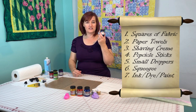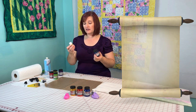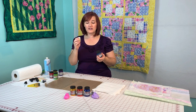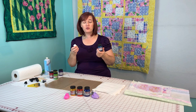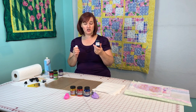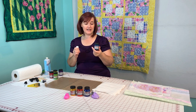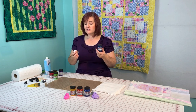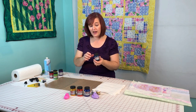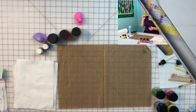You also need ink, dye, or paint. In the past I've always used Tsukineko inks and I love them, but they are pricier, so I wanted to find a more affordable way. I've found that I love Dynaflow from Jacquard to paint fabrics, and I decided to try it with this technique — it works great, just as good. I have my Tsukineko inks in gold and silver today as well, but Dynaflow is what we're primarily using.